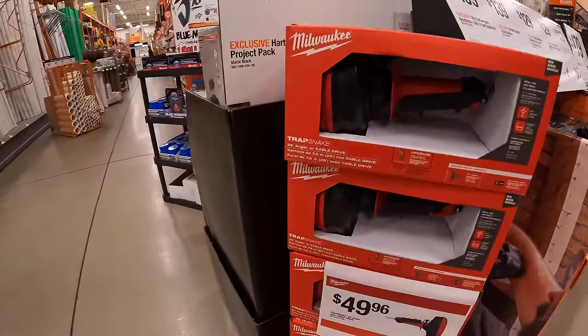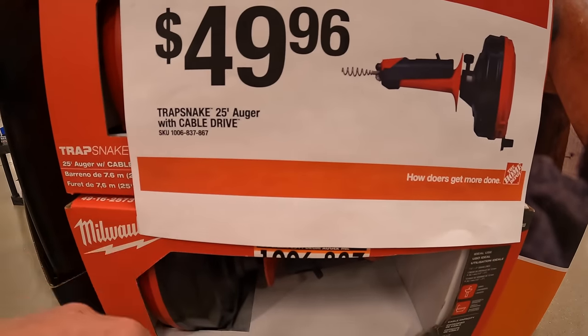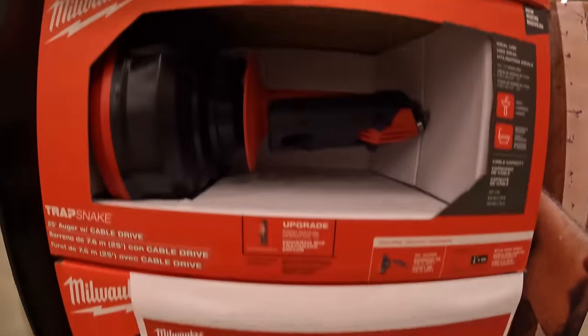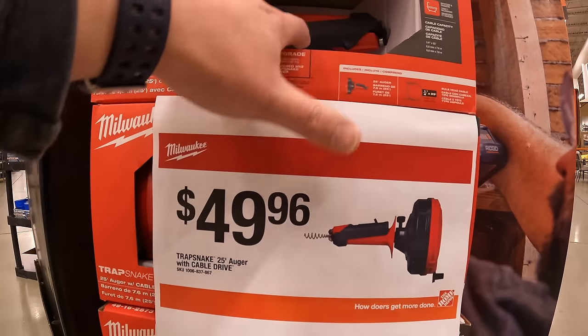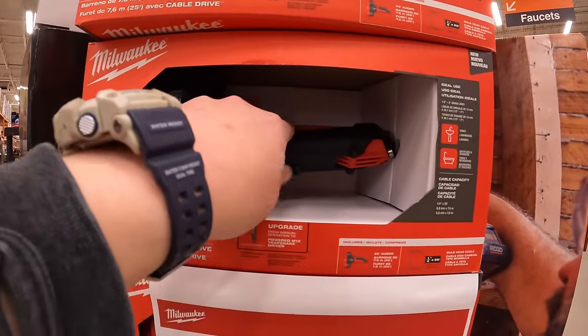We're going to start off with Milwaukee over here — $49.96 for the Trapsnake 25-foot auger with cable drive. I remember the sale last year; it might have been a different item but it was around $29.99.